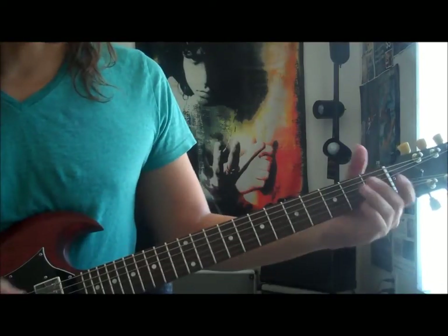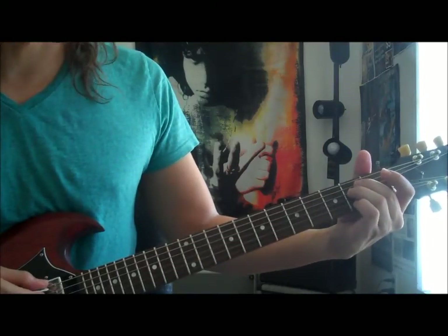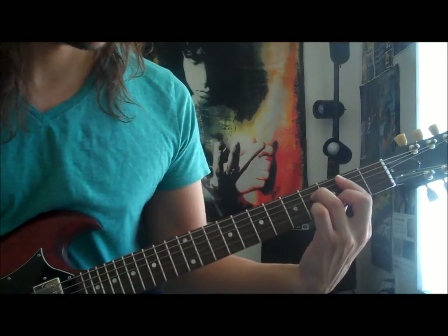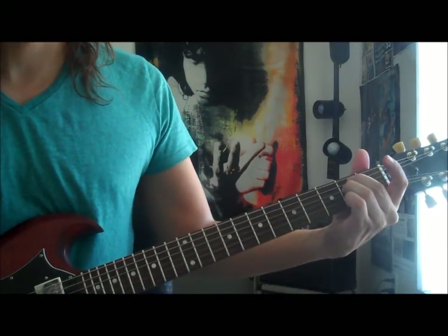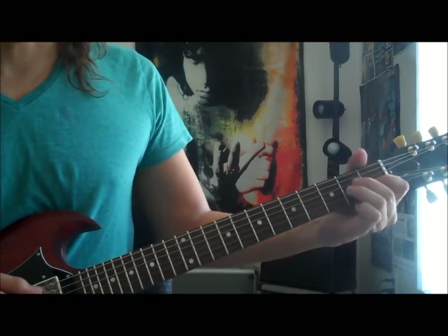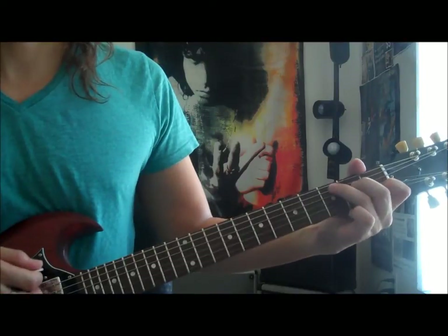On the pre-chorus, we have a couple of different chords. We start with just the E minor, then a B minor 7. We play that twice. And then an A minor to a C major.